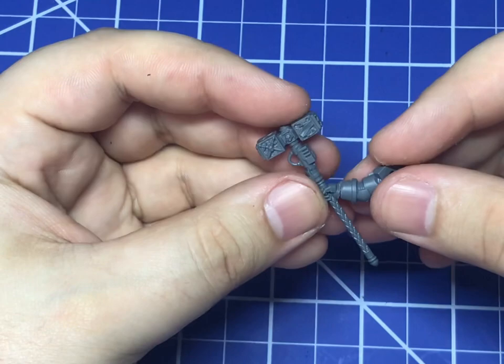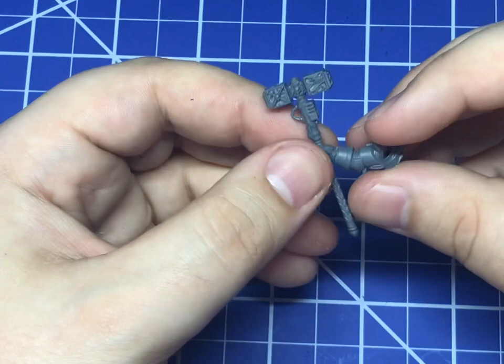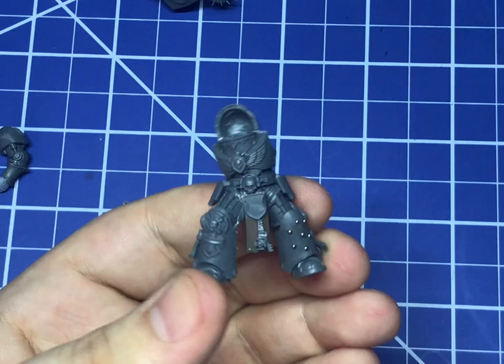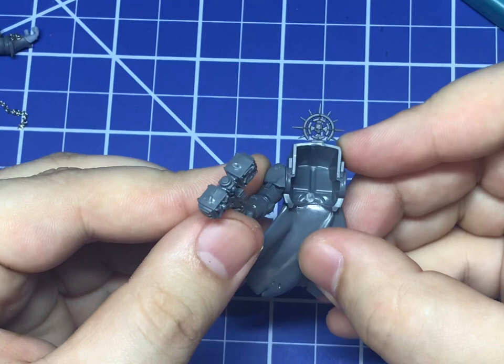For his left arm, I used a bicep and shoulder from a Terminator kit, pinned with a forearm from an Assault Intercessor. The hand is 3D printed. It was at this point that I decided to attach his arms to the back of his Terminator plate. I decided to keep this model in subsections so that when I decided to paint, it would be a lot simpler and I could just pull everything apart. So everything gets attached by Blu Tack at this point, after the arms.